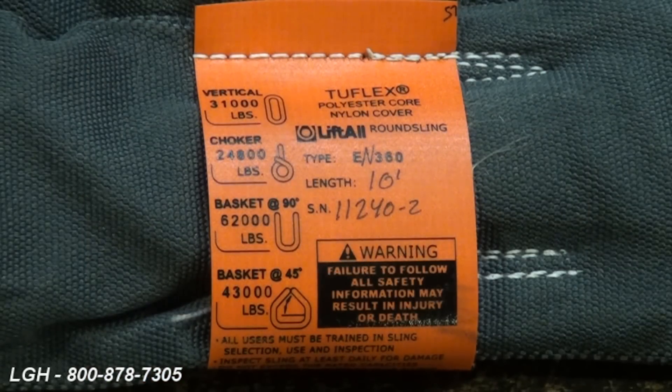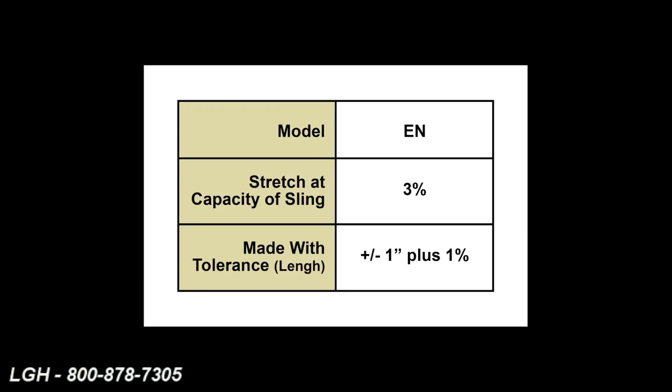Another criteria when selecting a polyester sling is their ability to stretch under load. This EN series sling that we're looking at now has the ability to stretch up to three percent at full load.